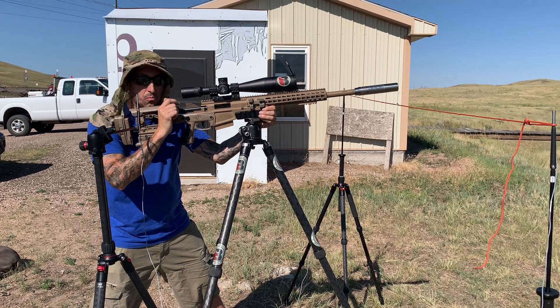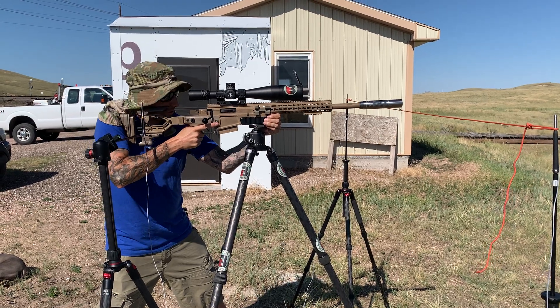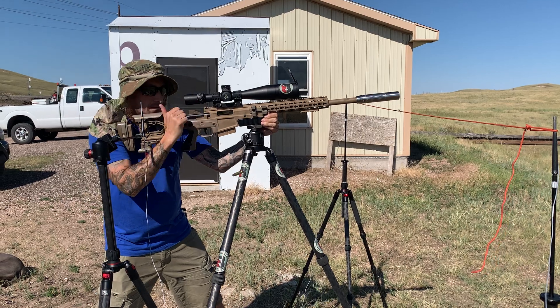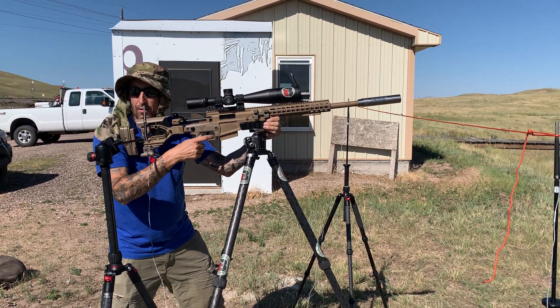129.4 — 129.4 South 130. Ready. Very nice. 130.7.